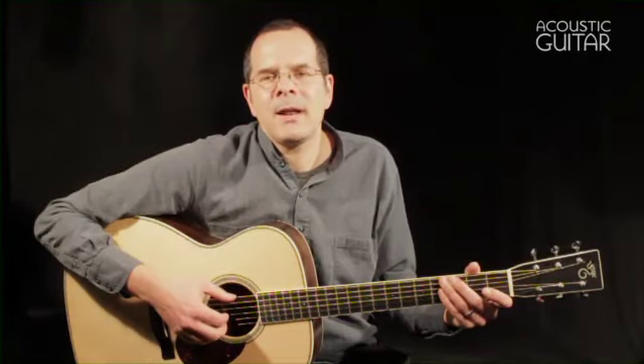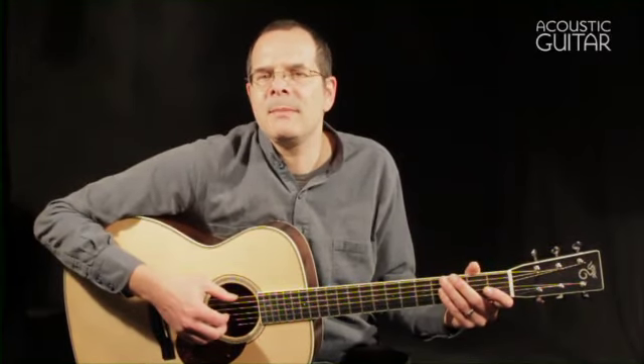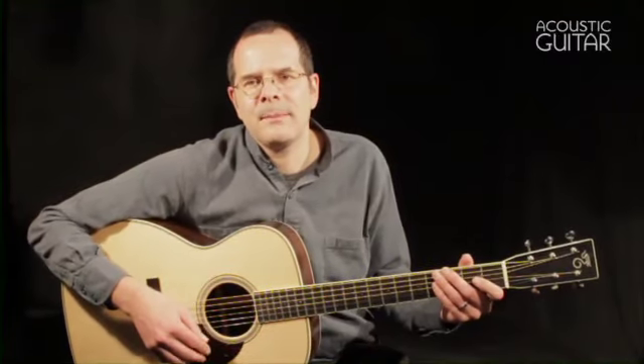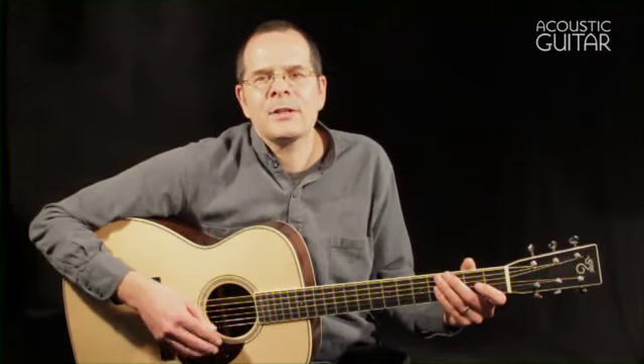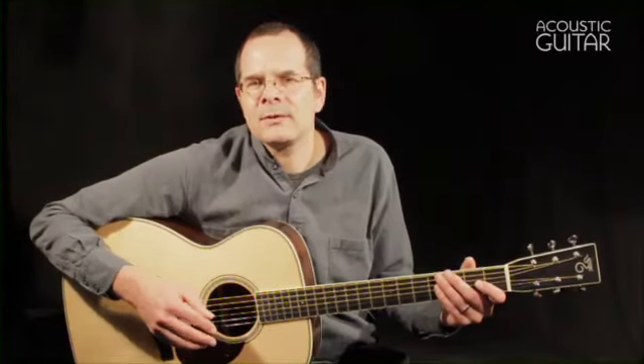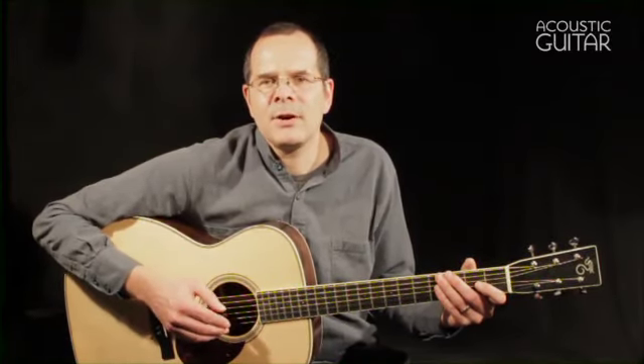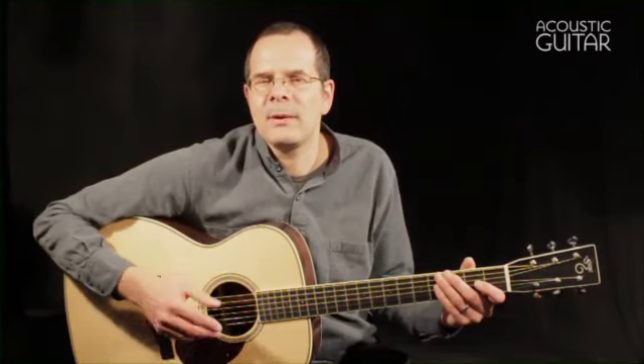As its name implies, the OM Grand is like an orchestra model that's been blown up a little, with the lower bout measuring a full 16 inches across, rather than the about 15 and a quarter inches on a standard Santa Cruz OM. This increase in size also leads to an increase in volume and bass response, and it really puts the guitar into a popular category of small jumbo guitars.